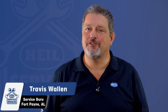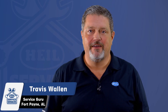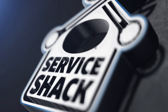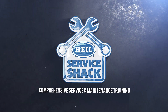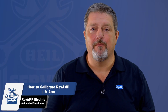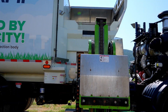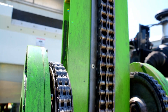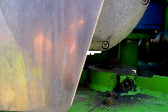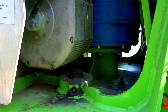Hey, I'm Travis Wallen, the service guru here at HAL Environmental in beautiful Fort Payne, Alabama. Thanks for joining me at the Service Shack. Today we're going to show you how to calibrate the automated lift arm on a HAL Revamp electric automated side loader. The calibration process is necessary for scenarios such as having recently adjusted the chain on the lift or replacing the lift arm or one of its components such as motor, gearbox, or the encoder.